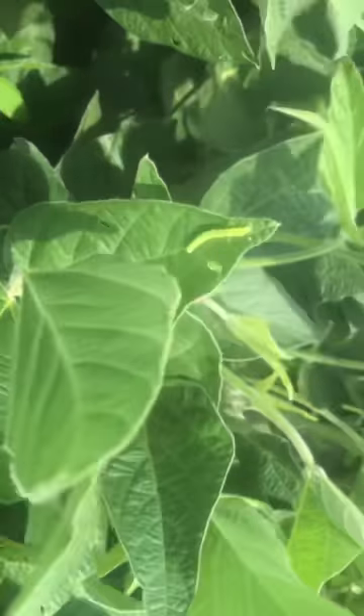Everything looks pretty good here. There's another green stink bug right there. These beans are pretty good — they look excellent. All we need is a rain. We need a rain here in another four or five days; they look pretty dry. We'll have a good bean crop and a pretty good corn crop too.